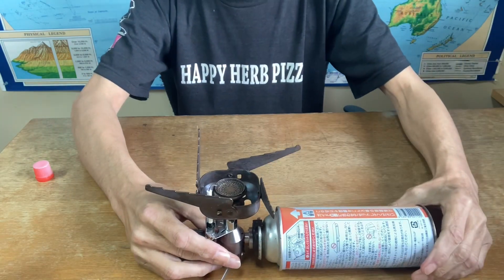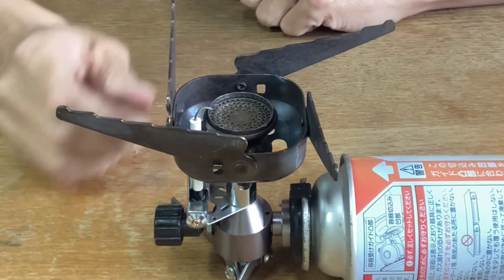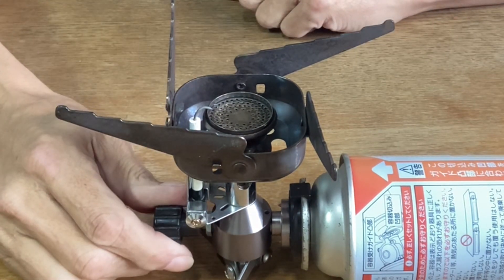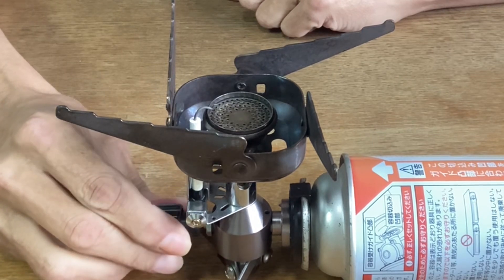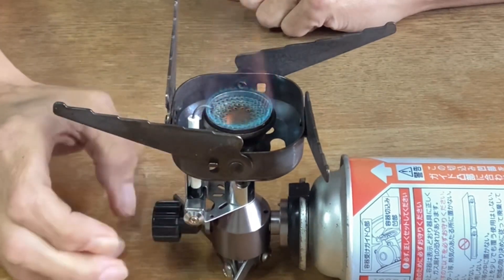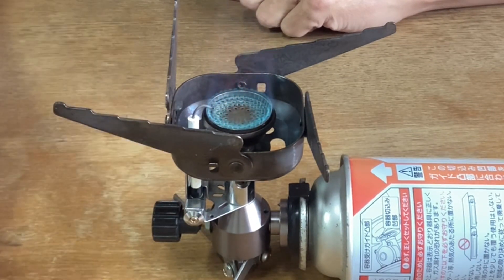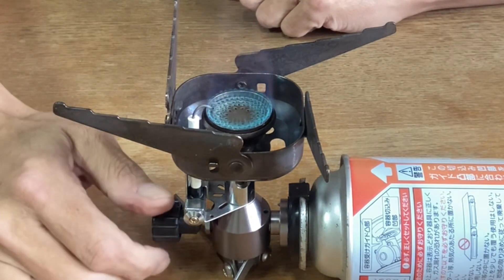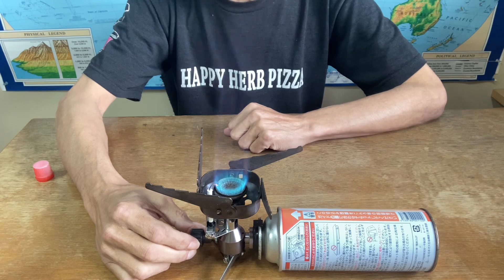To light it, just turn the knob slightly and push the igniter — and voila, we have fire. Got some serious firepower there.